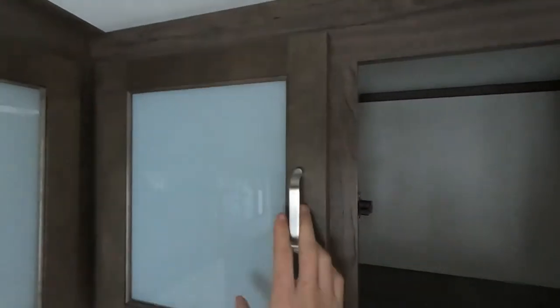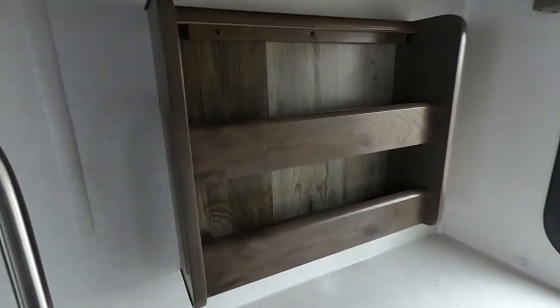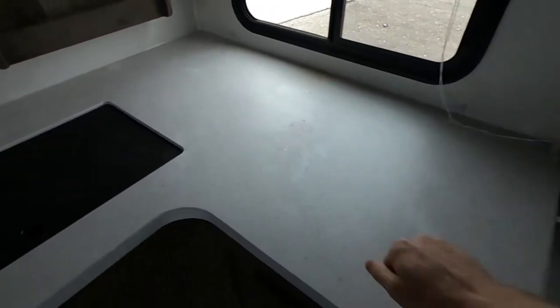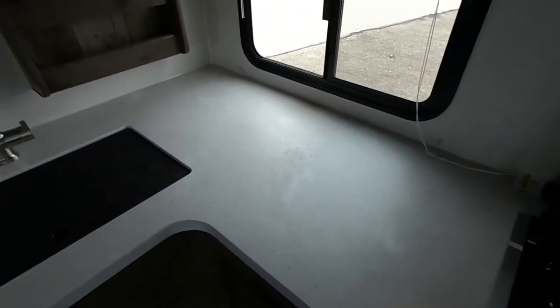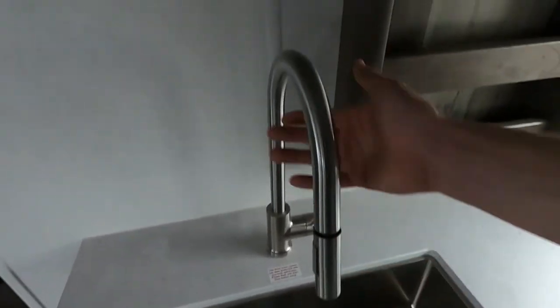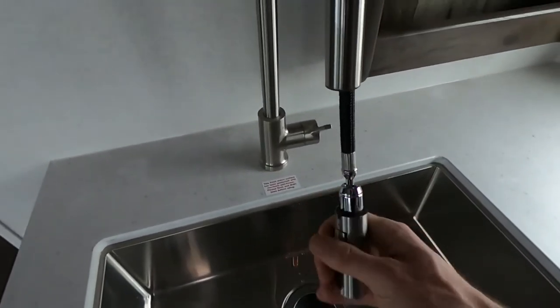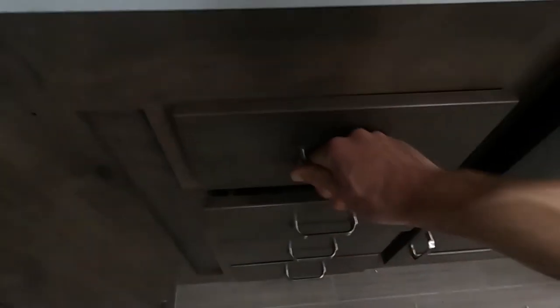Above our countertops we've got even more storage — plenty of space. I really like the small touches like this spice rack here. These are solid surface countertops and with these countertops they're going to be antimicrobial and easy to clean. Same thing with our nice deep stainless steel sink — we do have a stainless steel faucet with a chef's nozzle so we can use some different spray modes, as well as more drawer storage in here.